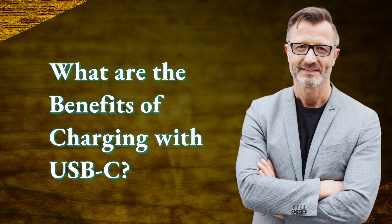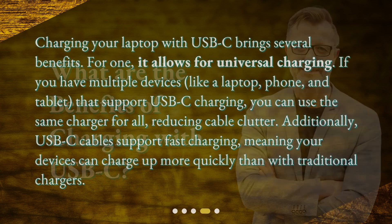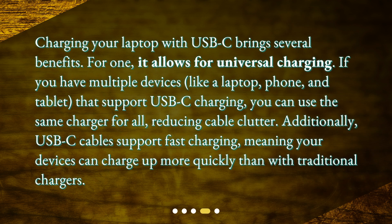What are the benefits of charging with USB-C? Charging your laptop with USB-C brings several benefits. For one, it allows for universal charging — if you have multiple devices, like a laptop, phone, and tablet, that support USB-C charging, you can use the same charger for all, reducing cable clutter. Additionally, USB-C cables support fast charging, meaning your devices can charge up more quickly than with traditional chargers.